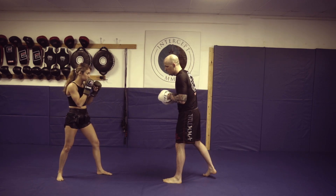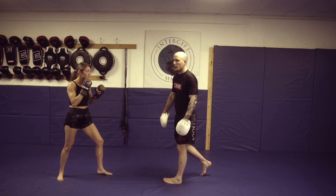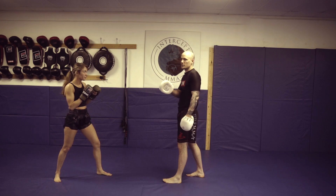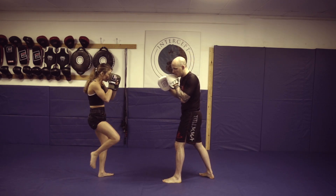So once Anna gets to that point where she fakes that knee and steps through, there's her hook cross. Most of the time that hook doesn't have to have as much on it because that foot is sometimes still in the air a little, but even just the threat of it is going to get me to cover and line me up for that left hand. So she fakes that knee — boom, boom.